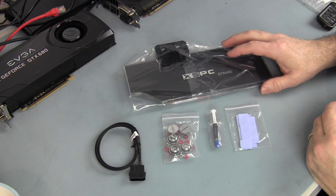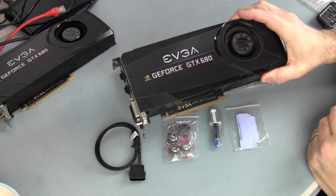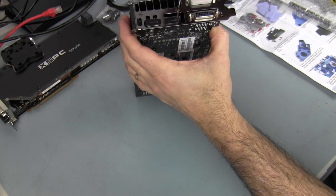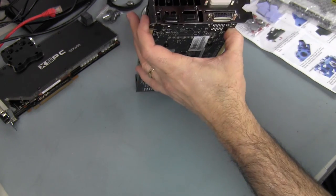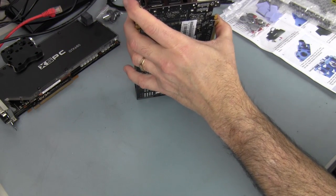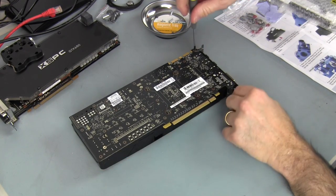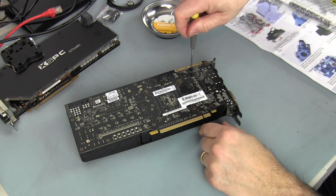Before we can install the block we've got to remove the stock cooler off the GTX 680. Going ahead and removing the screws that hold down the blower — removing this screw, I believe also this screw, and then the screws from the back corners. Basically every screw you see on the back of this card comes off — I believe there are 19 of them.